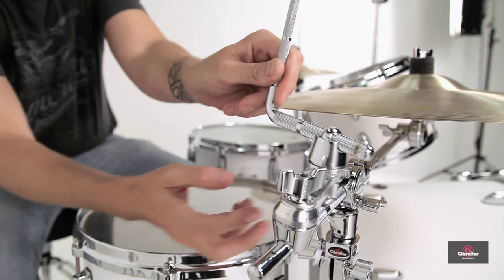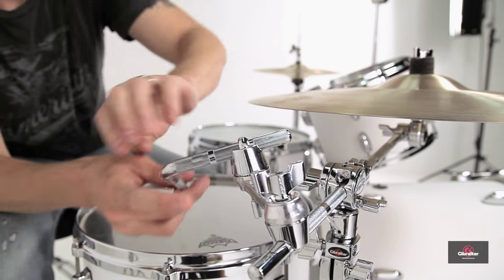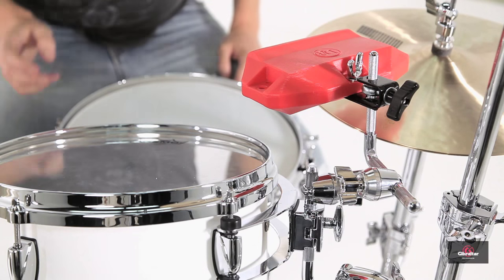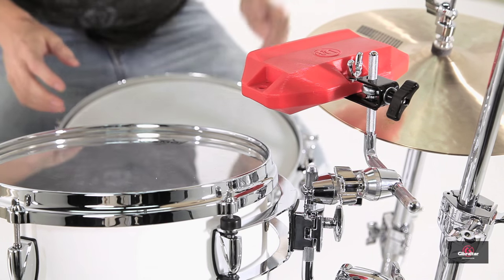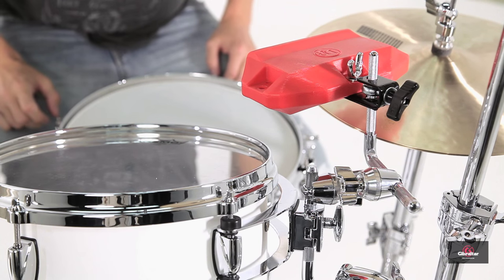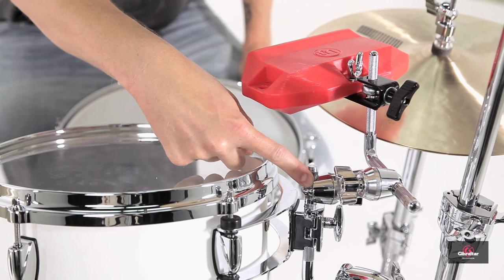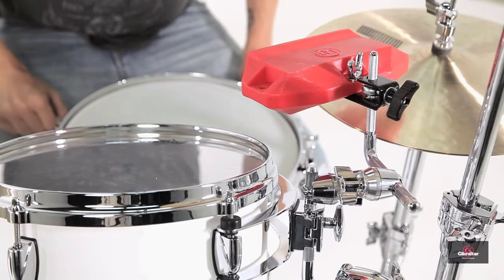The clamp has two geared 360-degree tilters to allow for maximum positioning, and a 9.5 millimeter mounting post for an L-rod. I got bored of placing my jam block on the right-hand side, and I wanted to stick it in between my hi-hat and my tom, so I took the L-rod and attached it directly to the excess space on the neural post where my 12-inch tom was mounted, and I've got another placement.